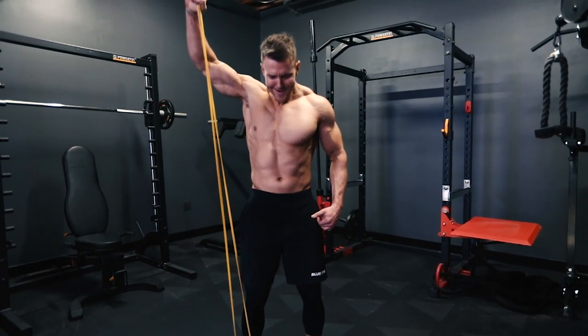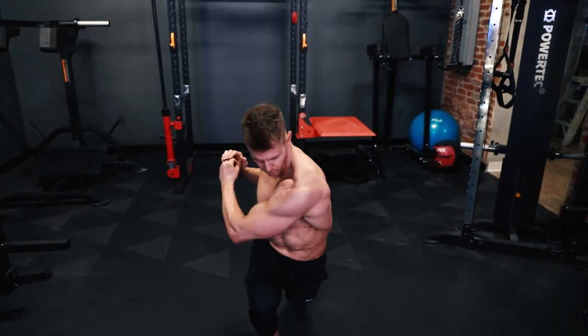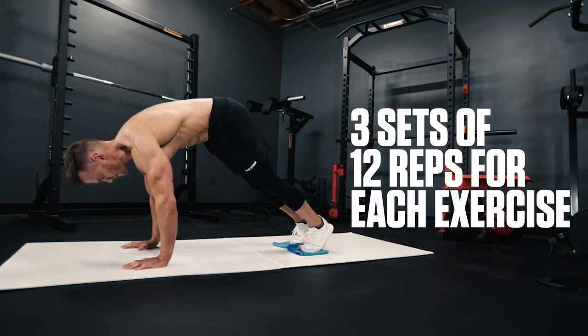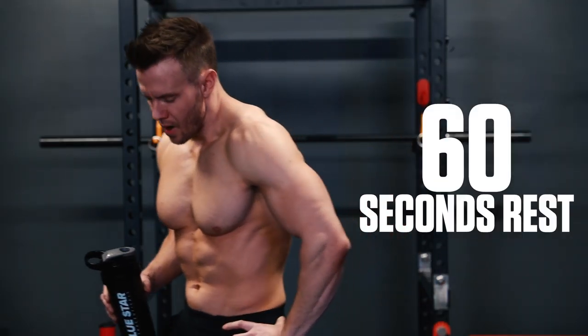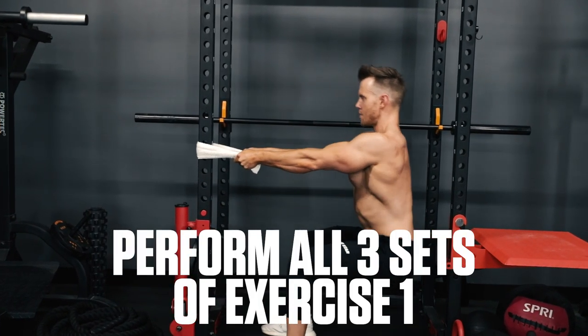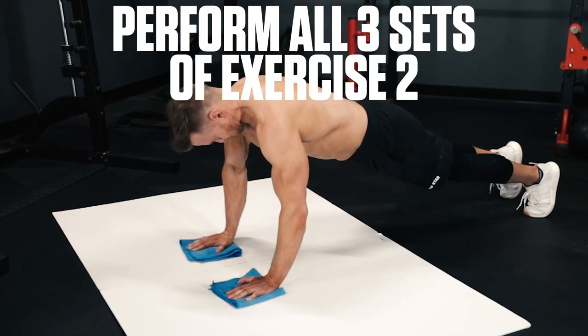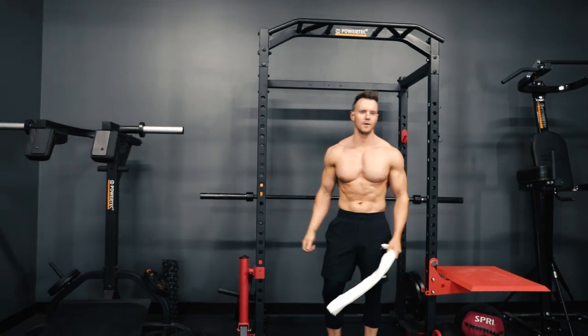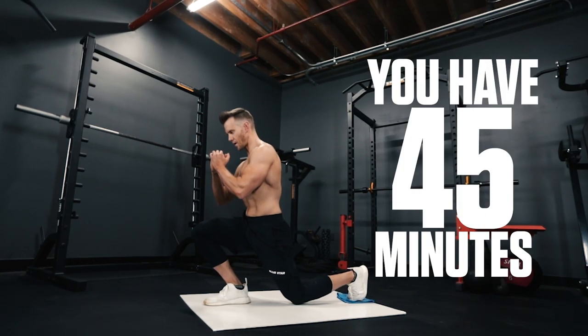Every great workout starts with a great warm-up, so take 5 to 10 minutes to get the heart rate elevated, warm up the muscles and joints with some dynamic movements, get the blood pumping, and then let's get going. For this workout, you'll perform 6 exercises in linear fashion — 3 sets of 12 reps for each exercise. You're allowed up to 60 seconds to catch your breath and rehydrate before continuing onto the next set. You'll perform all 3 sets for exercise 1 before continuing onto exercise 2, and continue in this fashion until all 6 exercises are complete. Your goal is to complete this workout in under 45 minutes, so if it's taking you longer than that, you need to pick up the pace. The complete workout is listed for you in the description below.